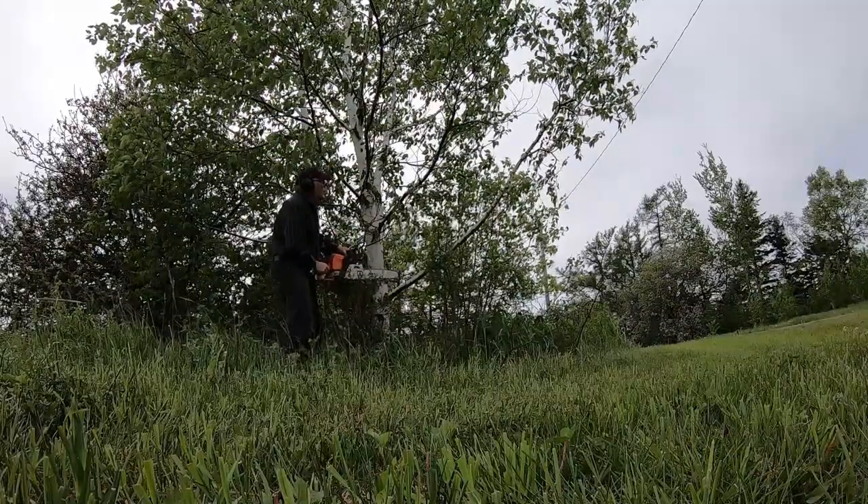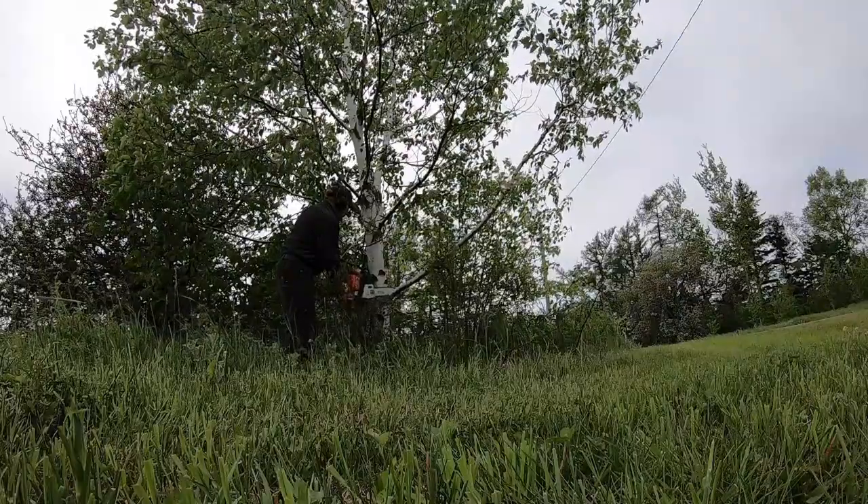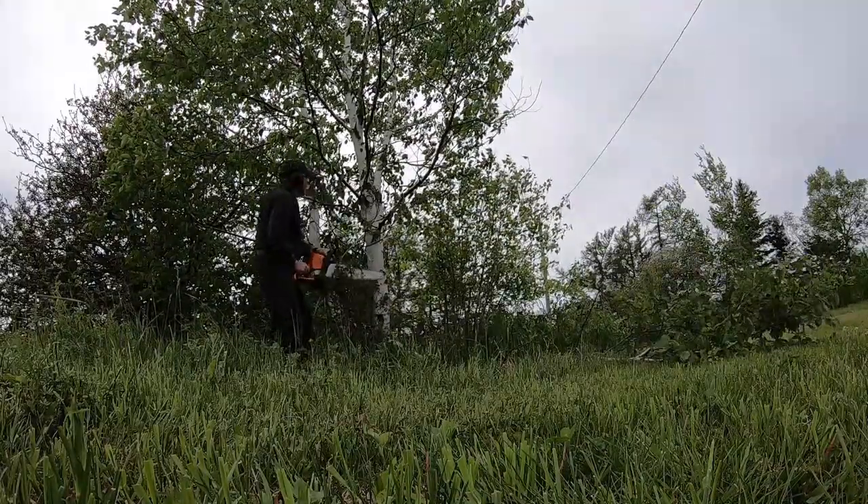This is a win-win situation because this tree is at the edge of where the new driveway will be put in, so I have to remove the branches anyway.